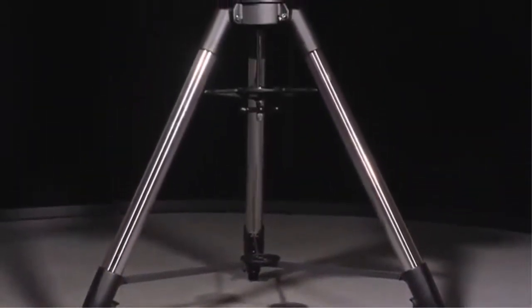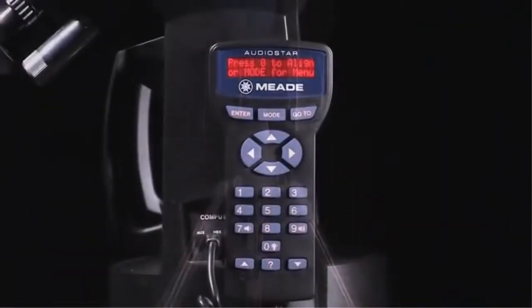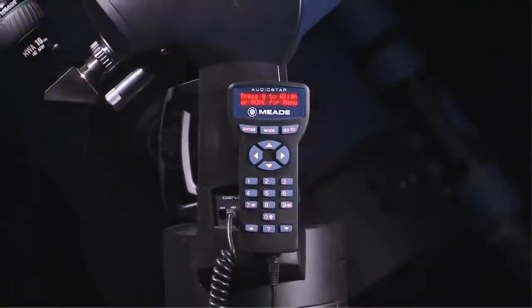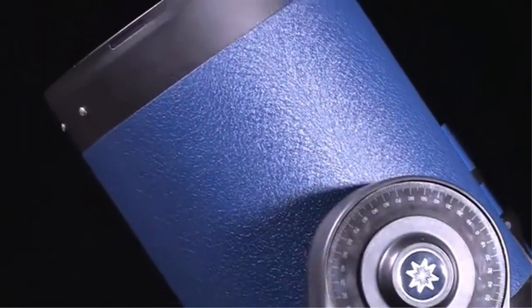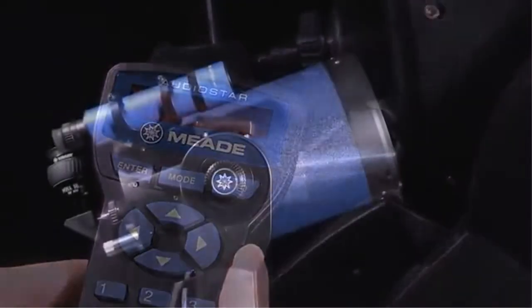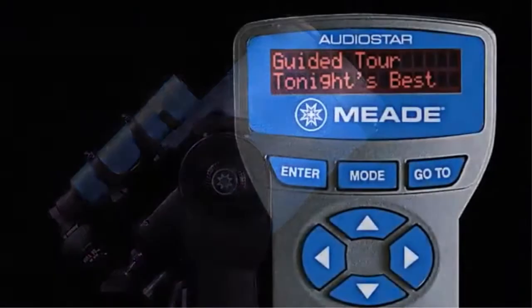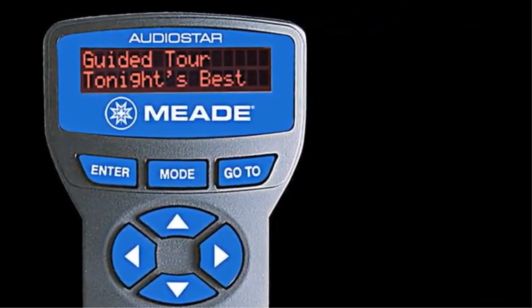This portable scope features a heavy-duty tripod that adds even more stability to its durable structure without sacrificing portability. The LX-90's AudioStar hand control has a built-in speaker and onboard computer that provides the user with hours of audio on the most fascinating objects in the night sky. Simply select a planet, galaxy, nebula, or star on the AudioStar hand control, and the LX-90 will automatically point to it.